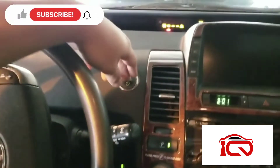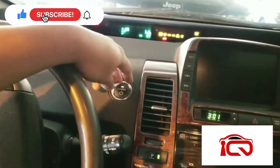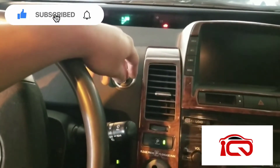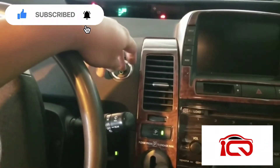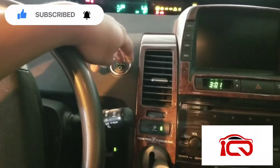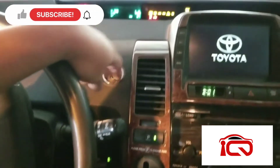Alright, here we go. Pressing the button sequence: one, two — turn on, off. That's the first time. One, two — second time. One, two, three — turn off. One, two, four — turn off. And one, two, five — turn off. Continuing through the full 15-press sequence as required.